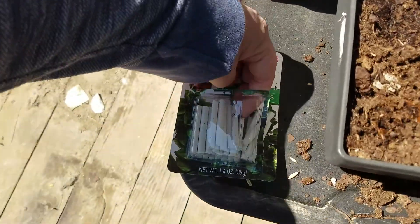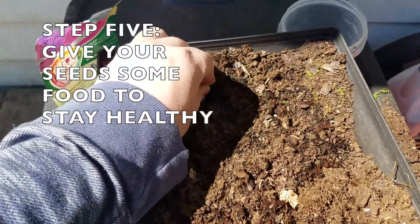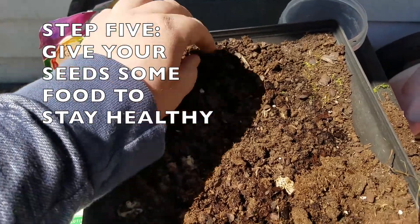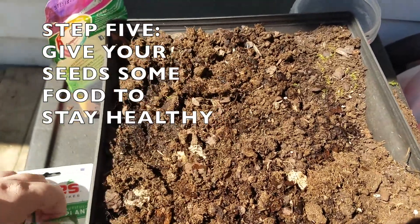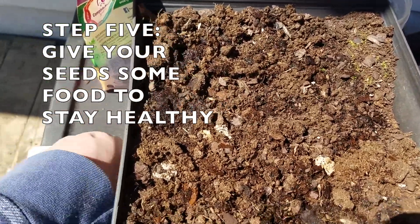We also have plant food that I'm just gonna stick in here randomly. This will help to nourish your soil as time goes by, just to make sure your plants stay healthy.